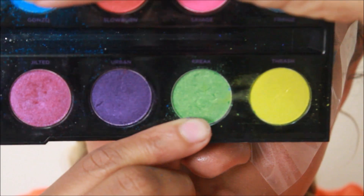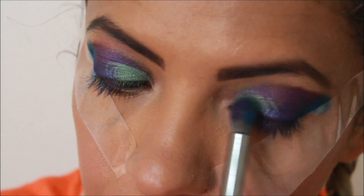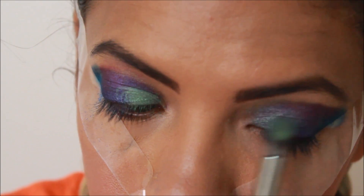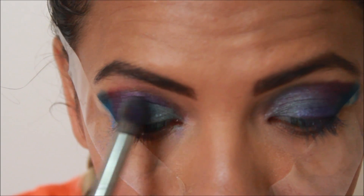We're going to use this light green color and put that into the inner corner of our eyes, blending it into the purples. It's going to capture all those colors that you kind of see whenever there's a puddle when the sun hits it.